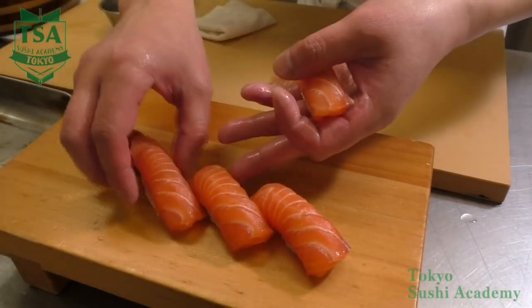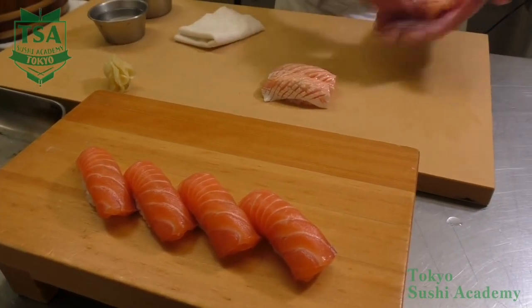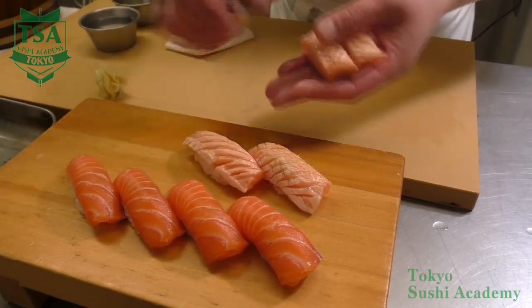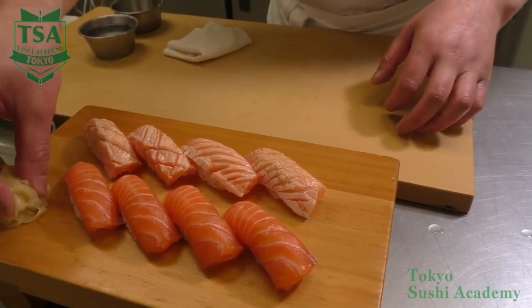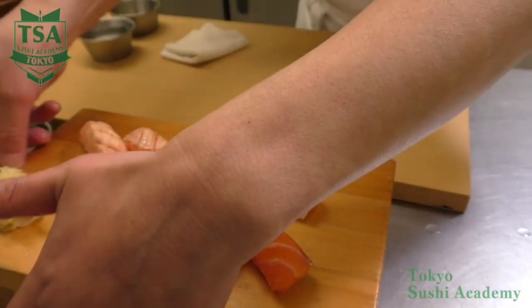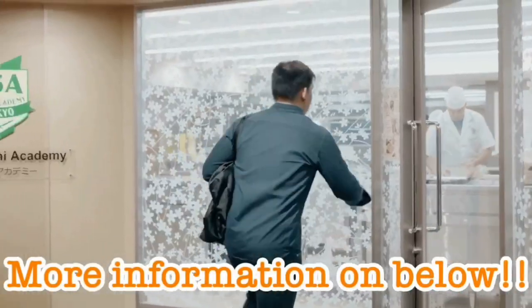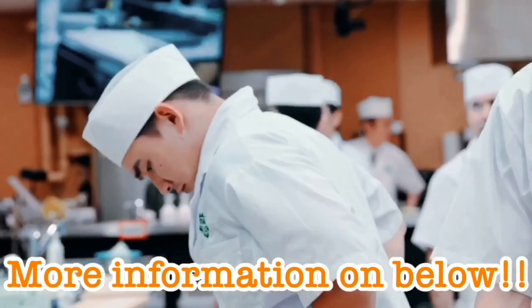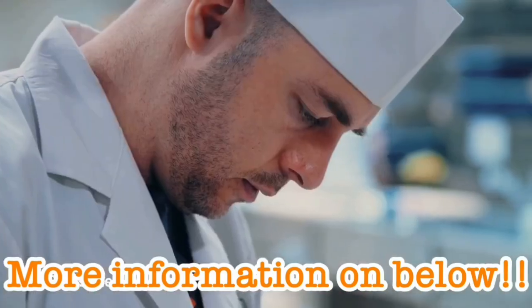If you would like to know how to fillet a salmon, how to cut it into saku blocks, or how to skin it, please refer to the other movies. If you look at the description of this movie, you can find links with information regarding sushi, recruitment information, trial lessons, and the home page of Tokyo Sushi Academy.